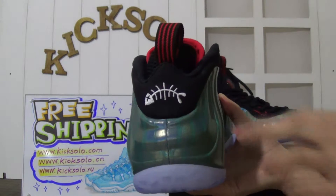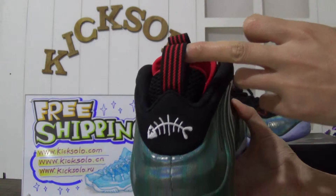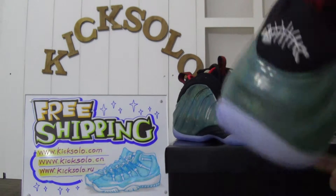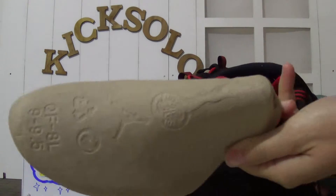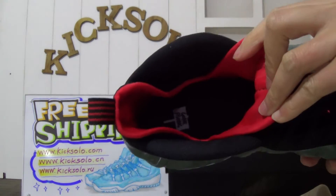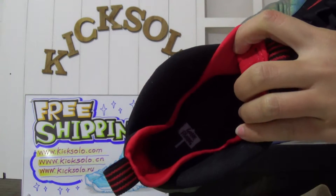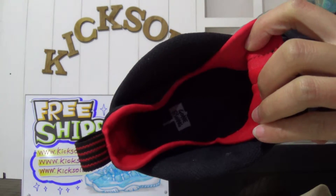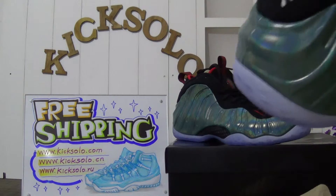Now check out the back — they have a fish logo on the back and a useful pull tab. Now I will show you the inside. Inside they have paper, a black shoe tree, and the insole is black. You can see the letters that say 'Gone Fishing.' That's the inside details.